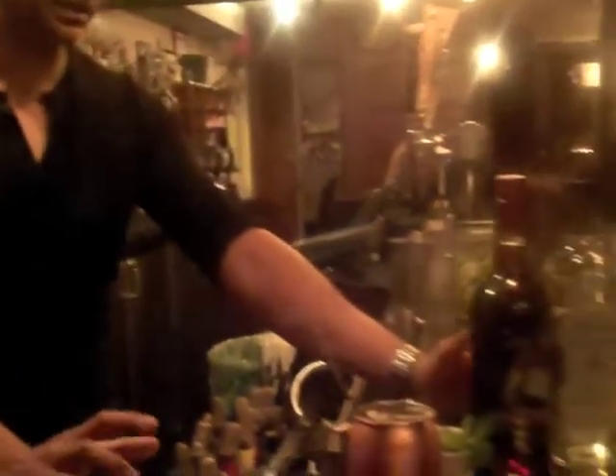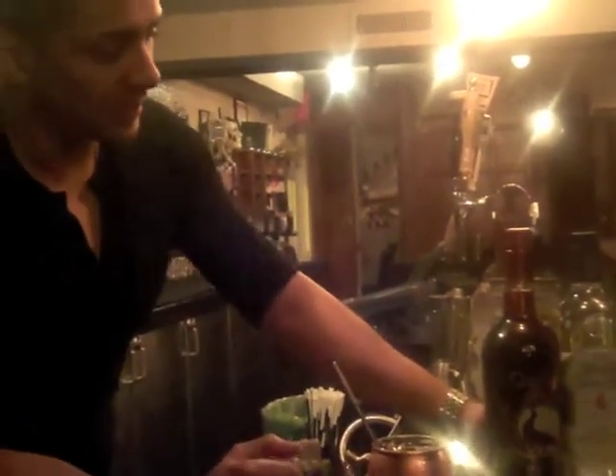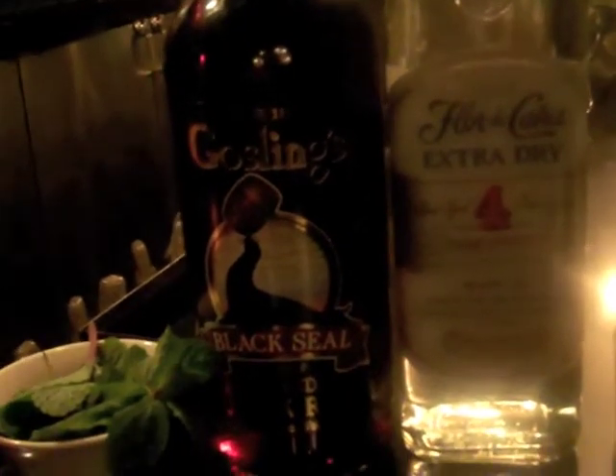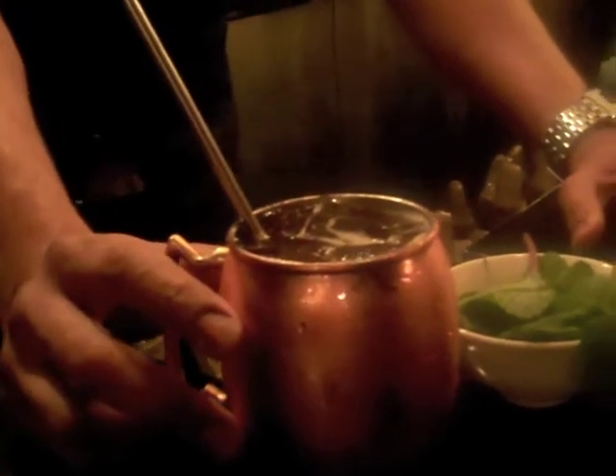The second cocktail is a Barbados Mule — again using ginger beer. A Mule is anything with ginger beer in it. For this one we have simple syrup, fresh squeezed lime juice, pineapple juice, and a light rum. I'm using Florida Cogna, another aged rum. And sticking to tradition — the people who invented the Dark and Stormy are Goslings from Bermuda, so I'm using their rum today. I'm using a copper cup, which you can find online or in bar supply stores. It really keeps the drink nice and chilled. And this is a fun julep straw — it's just fun to sip out of.